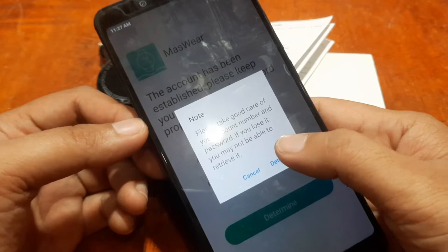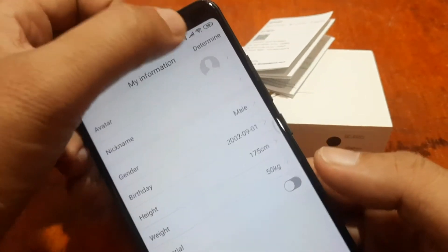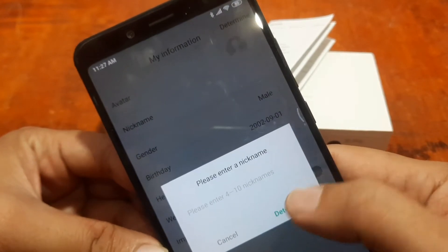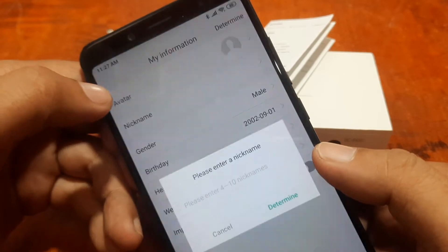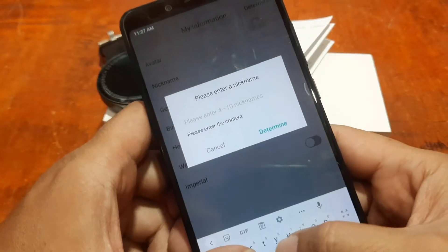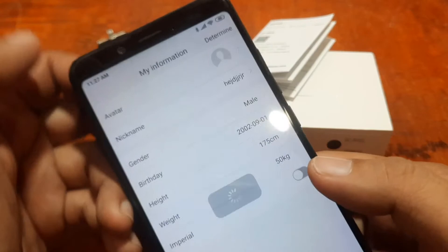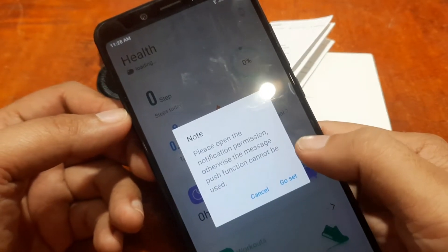We have here the profile details — just tap on Determine. We need to enter a nickname, then height, and tap Determine again. It shows 'Setting success — please open the notification permission, otherwise the message push cannot be used.'